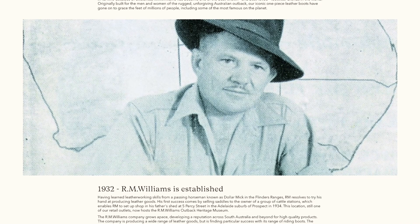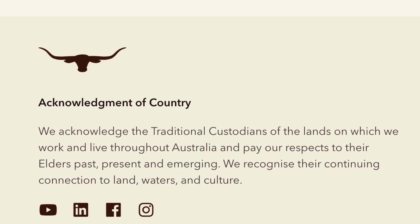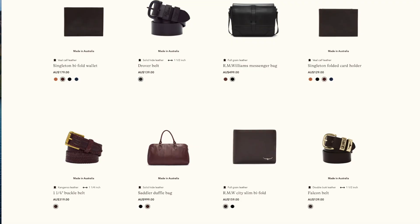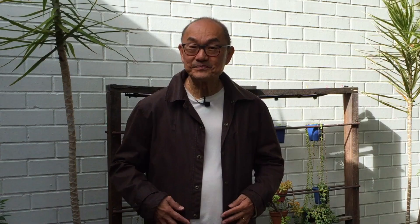Strong, sturdy Aussie yard, riding and work Chelsea boots that have now become de rigueur fashion items for the boardroom or at the pub. R.M. Williams was founded by Reginald Murray Williams in 1932 on the back of his whole-cut Chelsea boot. But they have always made bush work accessories including saddles, hats, moleskin pants and tough shirts and coats like these.